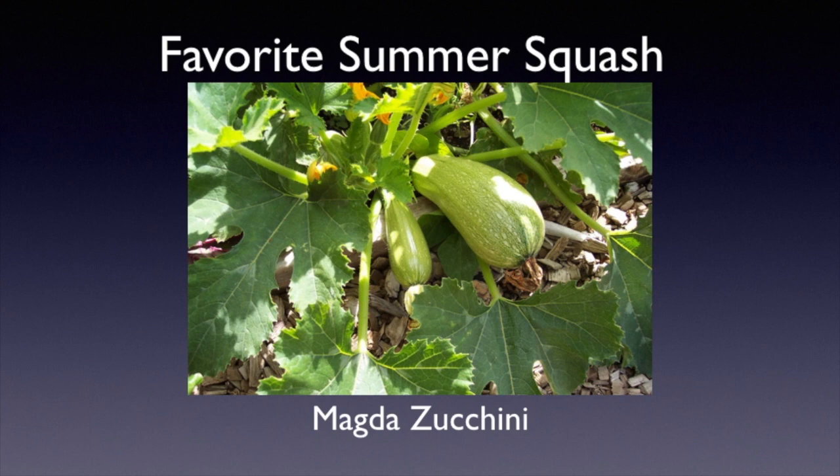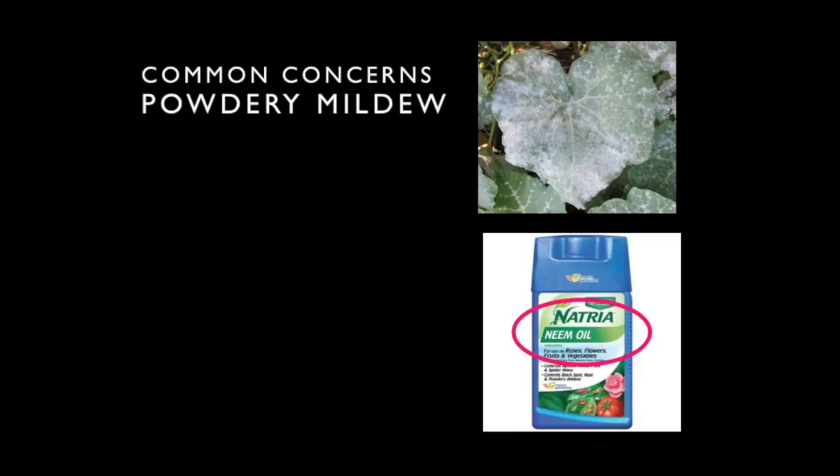When harvesting zucchini, make sure it's not too old or too small. Chefs seem to like a smaller size, but we usually harvest ours somewhere in the middle. When they get too old they get seedy inside and a little spongy — but some people grate them up and use them in many dishes including zucchini bread.